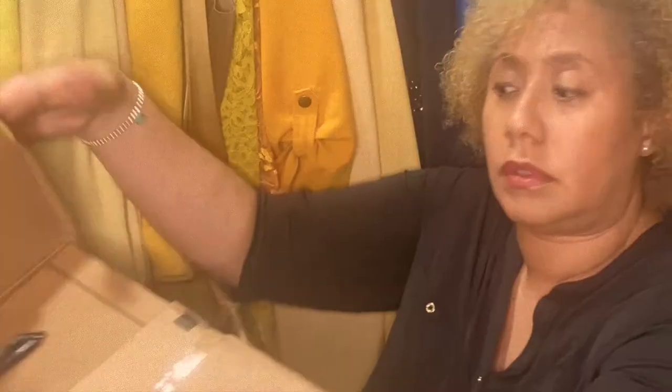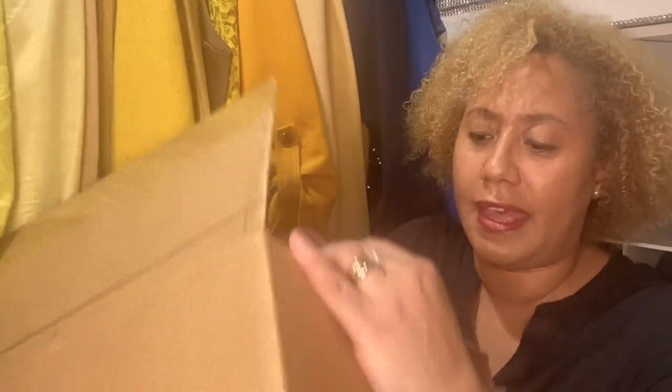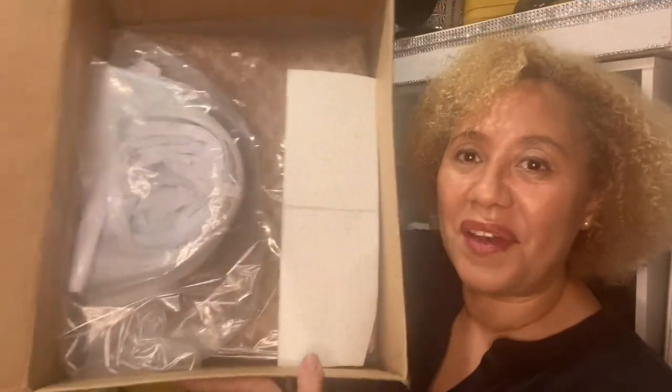Today I have a true unboxing, so I'm going to open up this box. This is a Coach bag. I'm trying to rip this bag open — I don't have a knife or anything, I'm trying to open it with a pen. So give me one second. Guys, this is how it came.